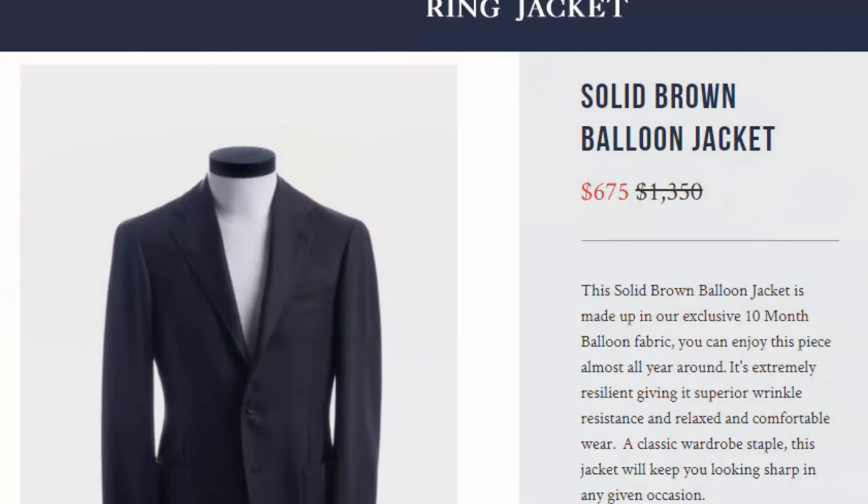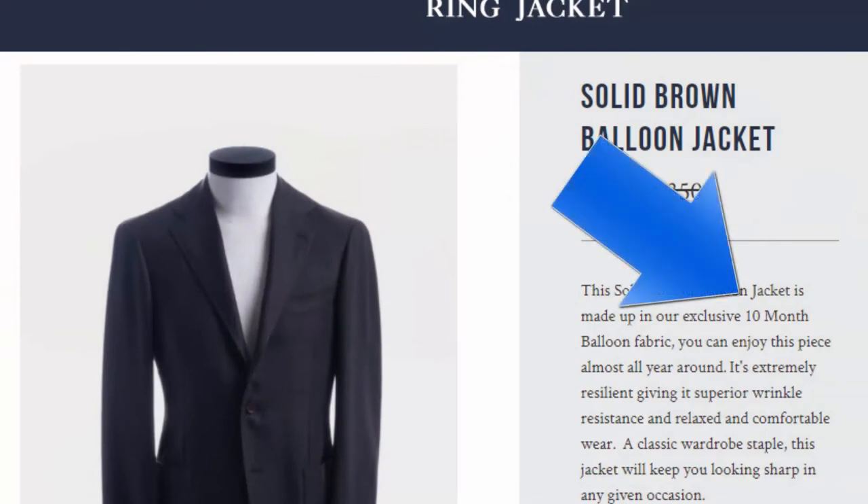Welcome to the Gentleman's Scholars Club. In today's video, we'll be talking about something a little bit different and unusual, and that is the Ring Jacket 10-month fabric. I recently picked up this TAJ02 Sport Coat from Ring Jacket, the North American or European website, and as I was reading the description, I saw that they describe it as a 10-month fabric, suitable for wear all year long essentially.